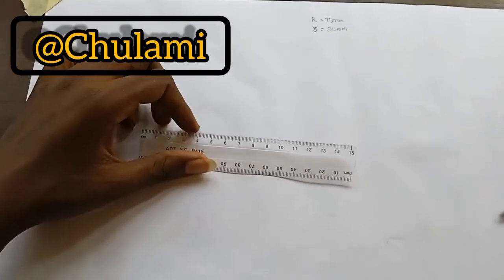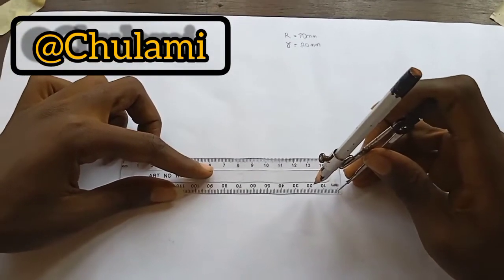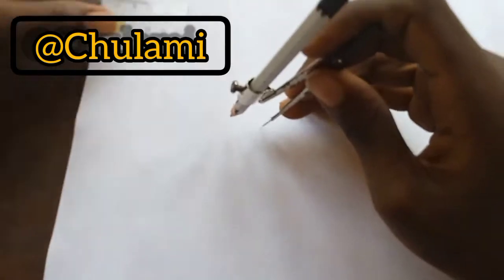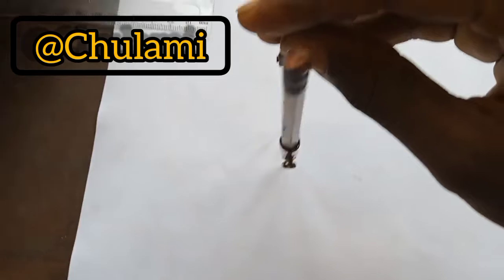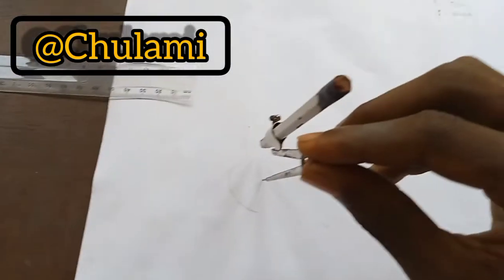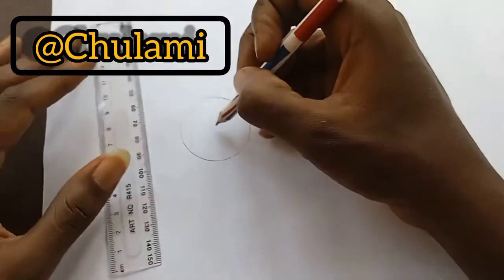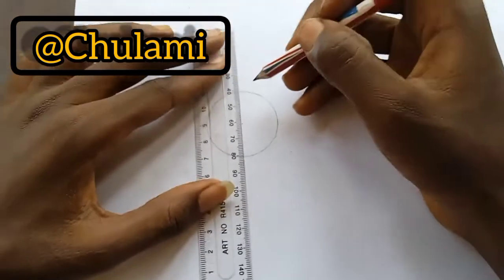The first thing we need to do is get our materials and measure 20 millimeters. So this is 20, and then we come somewhere towards the middle-left and draw our circle. Now the next thing for us to do is to divide this circle into 12 equal parts.